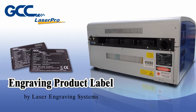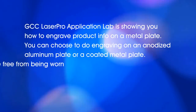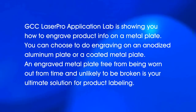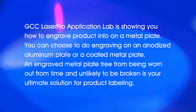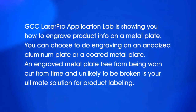GCC Laser Pro application lab is showing you how to engrave product info on a metal plate. You can choose to do engraving on an anodized aluminum plate or a coated metal plate. An engraved metal plate, free from being worn out over time and unlikely to be broken, is your ultimate solution for product labeling.